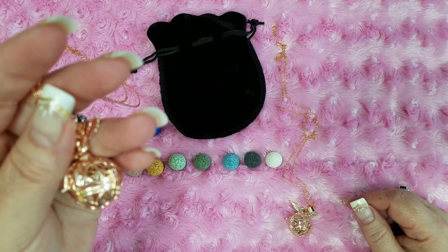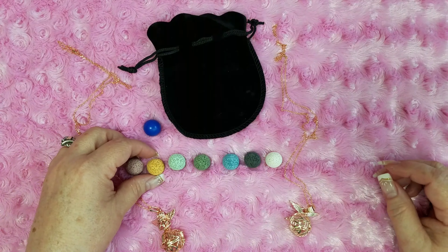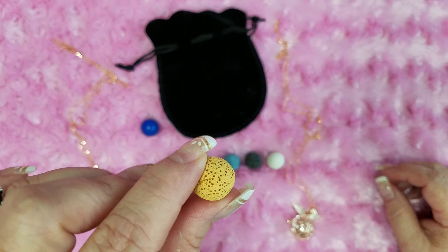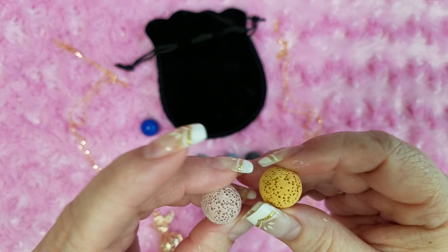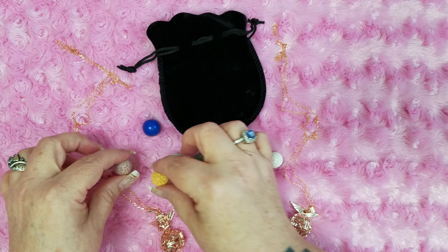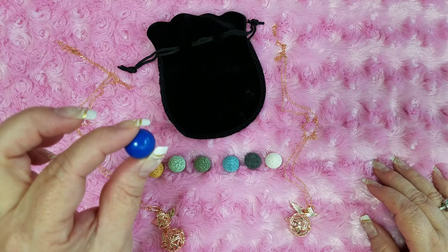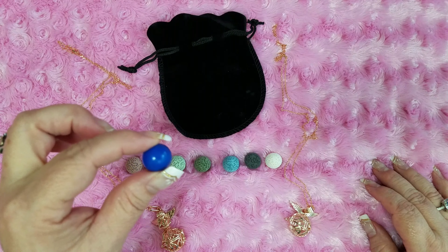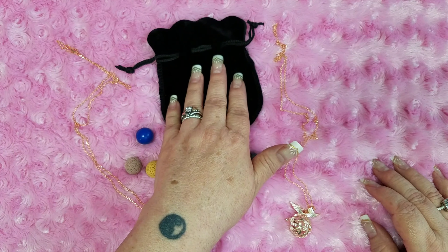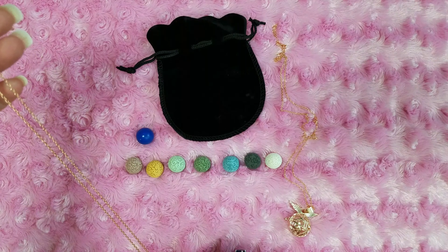In the set that you get, you get seven of these colored lava balls. These do not have a hole in them. There are seven different colors of the lava balls and one little blue bell.